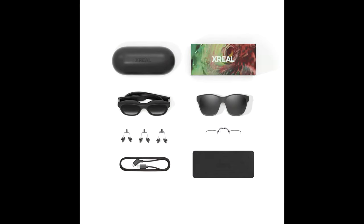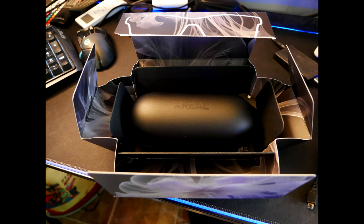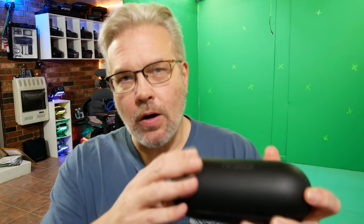First and foremost, let's talk about what you're going to get when you open the box. I'm not going to do a traditional unboxing — they sent me two pairs of glasses, a beam, and some accessory cables. The packaging that Xreal uses is extremely nice. The first thing you'll see is a hard clamshell case. Between the Air 2 and the Air 2 Pro there's no difference there, other than the outside material on the Air 2 Pro feels a little more premium and rubberized.